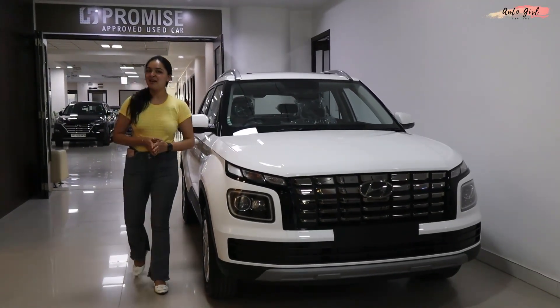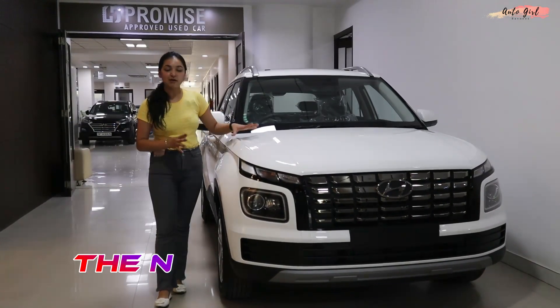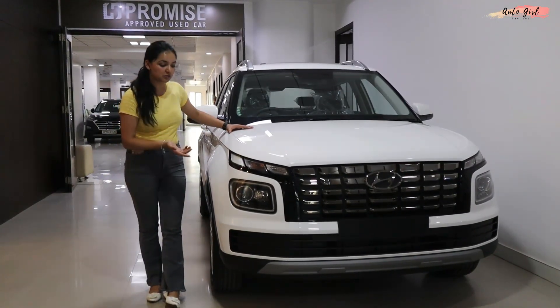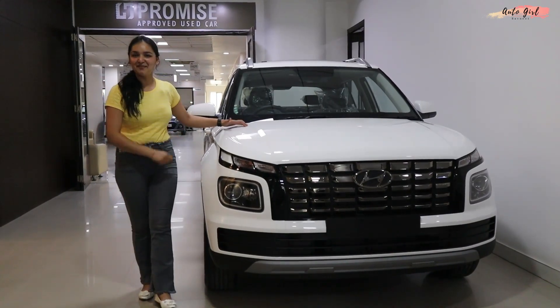Hey everyone, welcome to my channel AutoGal. My name is Ravnit and today's video is going to be very special because I am going to walk around the Hyundai Venue Facelift. What features you get, what engine options you get and what price you get. So let's start the video.